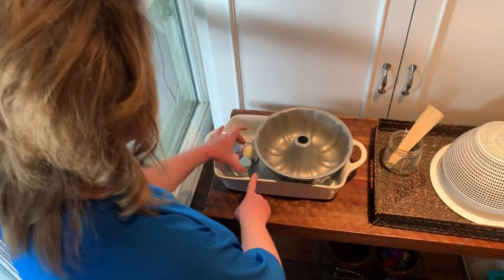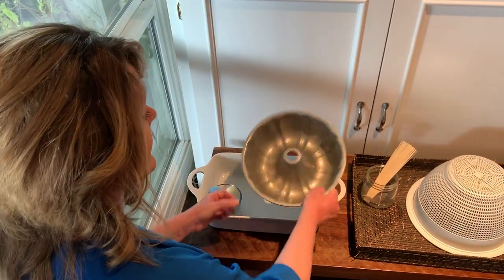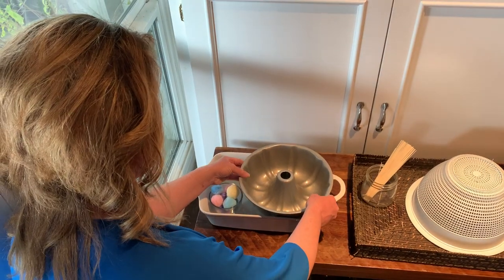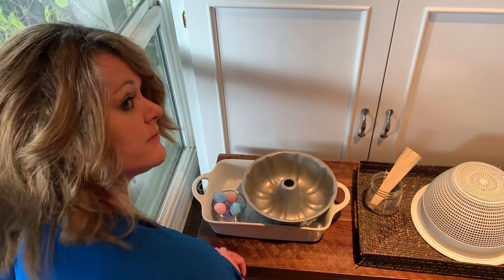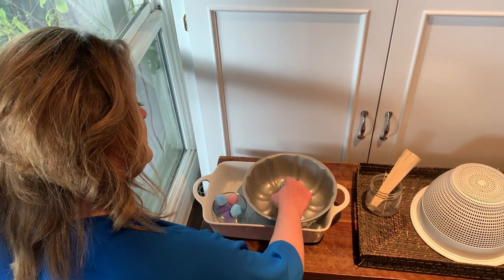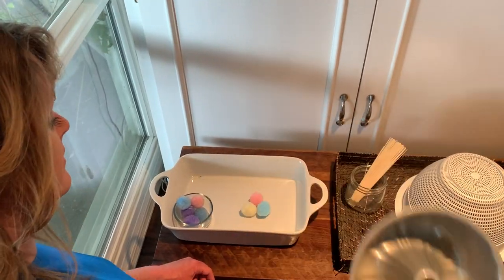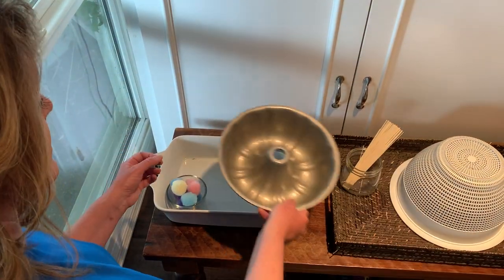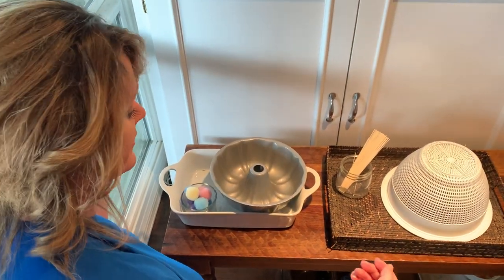This one I used — I found some pom-poms in my cat toys again, and I found a bundt pan. Stick them in, push. When they're all done, they pull them out and put them back in. It's ready for the next friend — or sibling, whoever you have in the house.